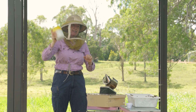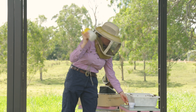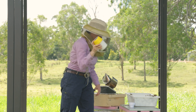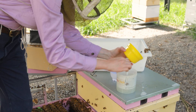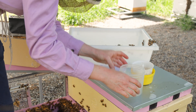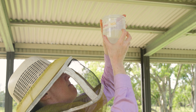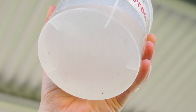We'll shake it for the second time for another 15 seconds. We'll take the bee sample out to have a look — still two varroa mites there. Now we move on to our third and final shake for 15 seconds.